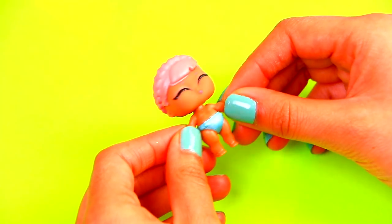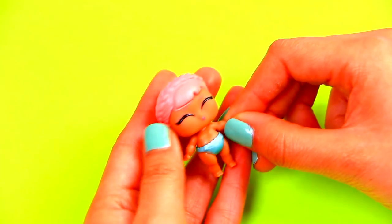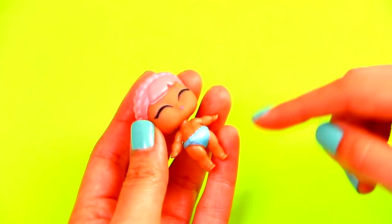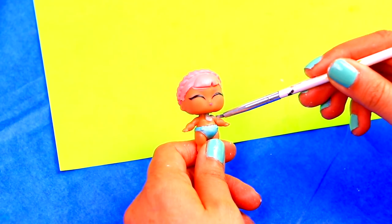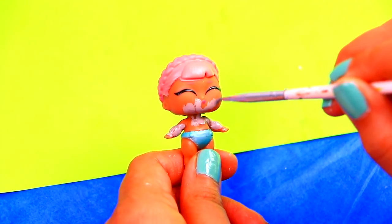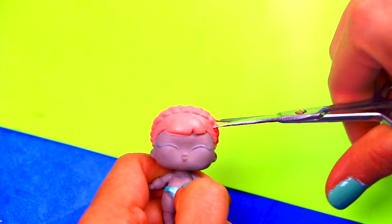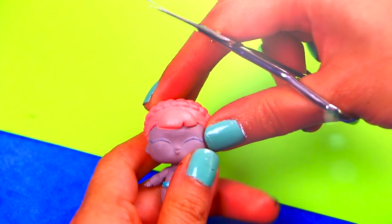For the second transformation, we're using this little sister doll and we're going to turn her into a baby zombie. She's not wearing any accessories. We will start by painting all the doll's skin with gray color.